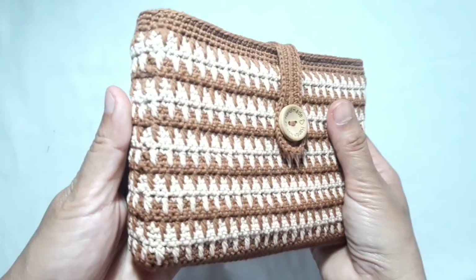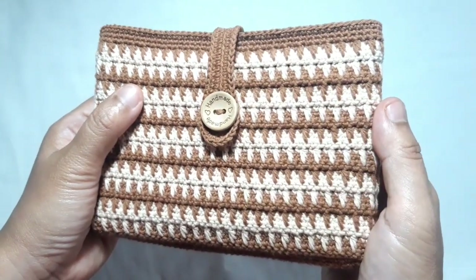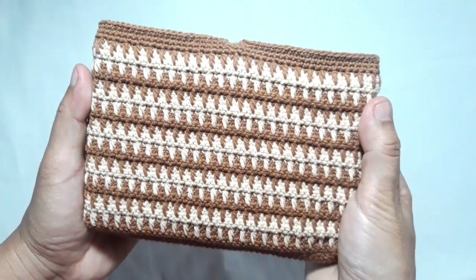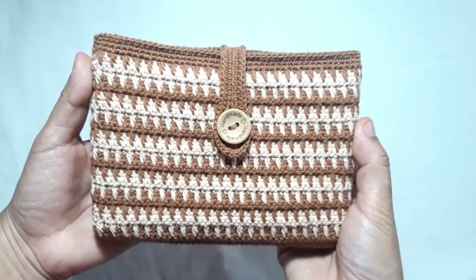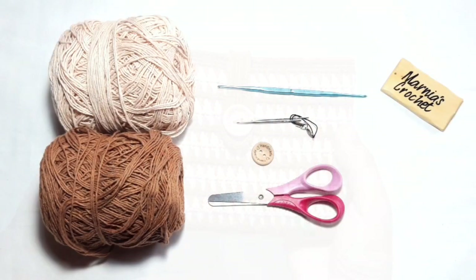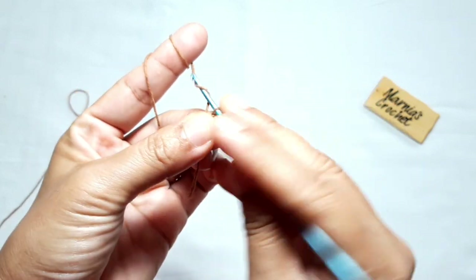Hello everyone, welcome back to my channel. Today I'm going to show you how to crochet this beautiful modified crommel stitches purse. The materials I use are two different colors of cotton yarns, a crochet hook number 2.20 millimeters, a tapestry needle, and a pair of scissors.